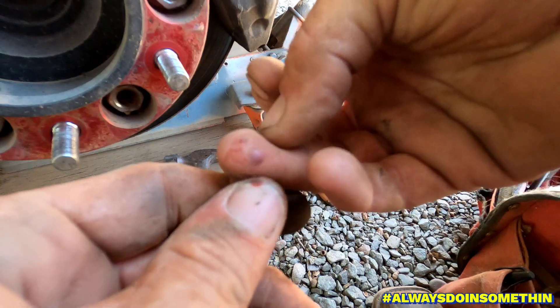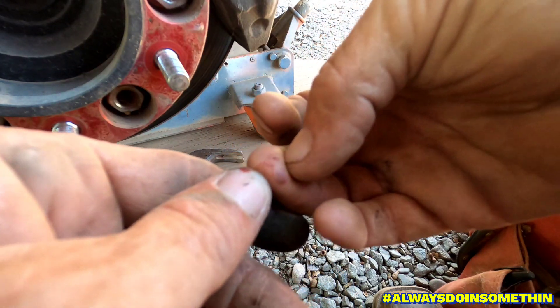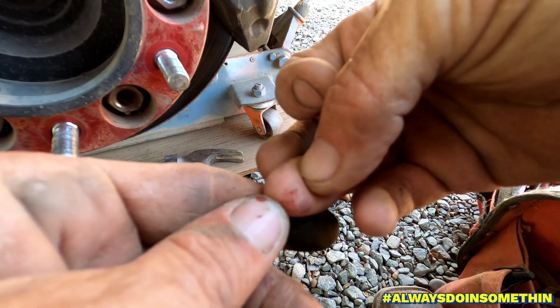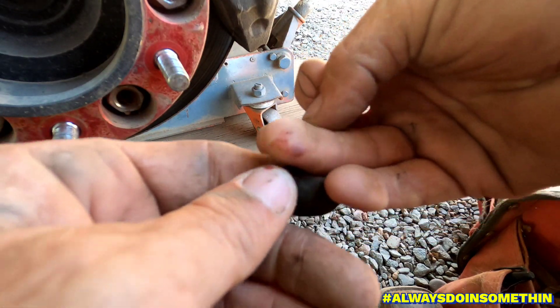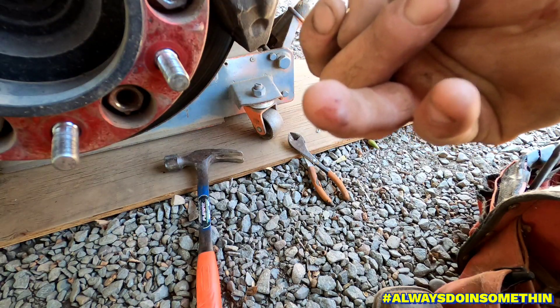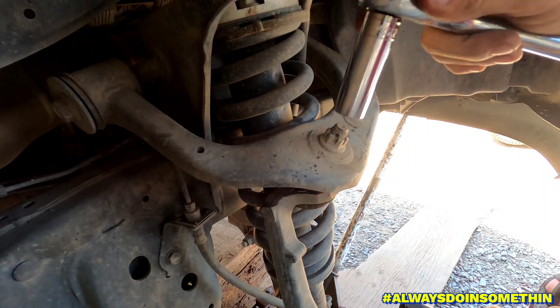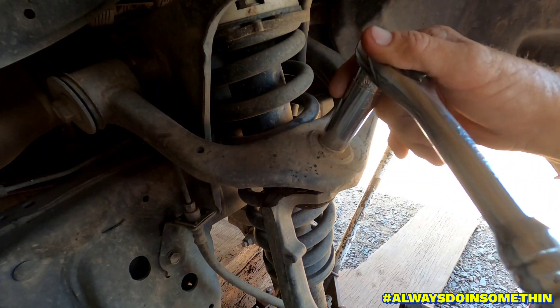This poor little finger can't win — yesterday I got a blister right there, and just a minute ago I got a splinter right next to that blister. This finger is not a happy camper. Anyway, this is a 19 millimeter for the top one here.